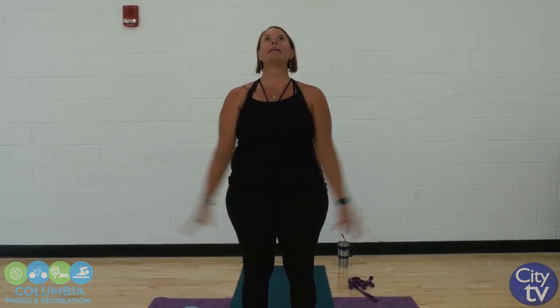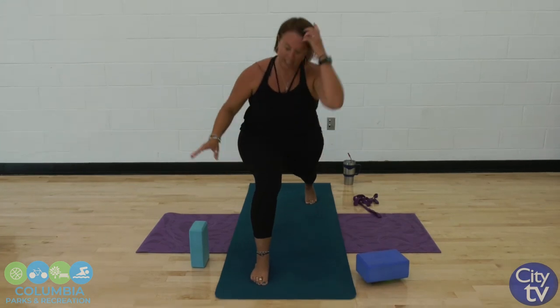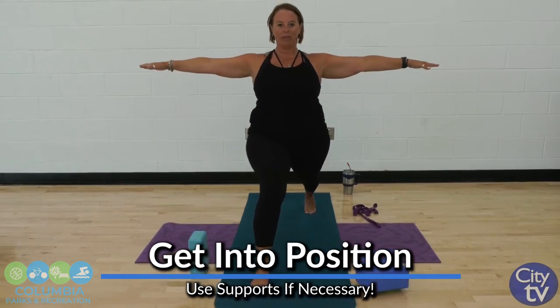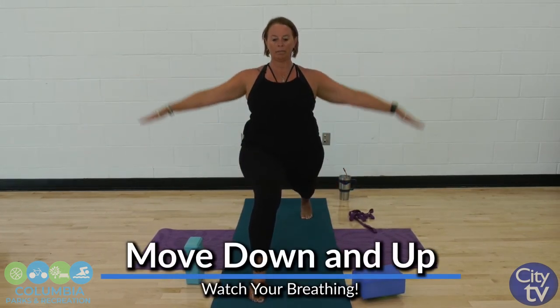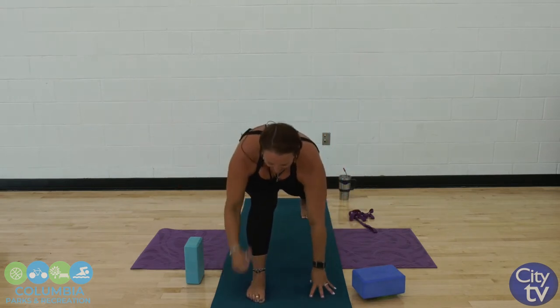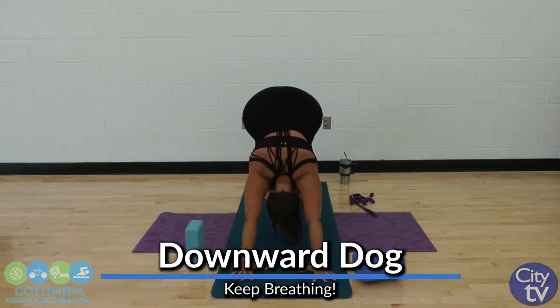We're going to be leading with my left foot. Do what you can — go back to the first level if you need to, we're going to add just a little bit this time through. Big deep breath, exhale, dive down. Step back with that left foot. Drop to the knee if you need, blocks if you need, chairs if you need. We're going to add just a little bit of movement — five times down and up. Let's take it all the way back to down dog. Hold here, sink those heels into the ground.